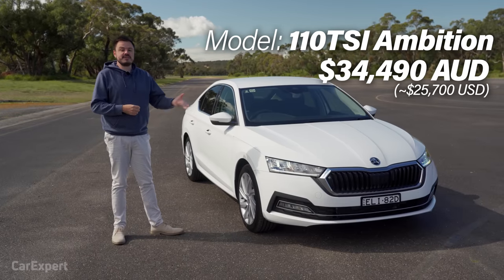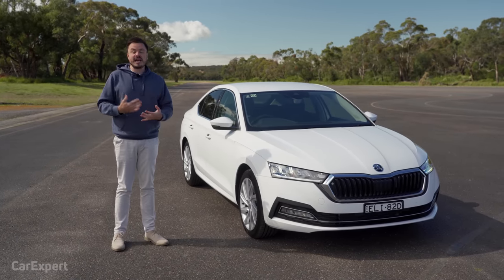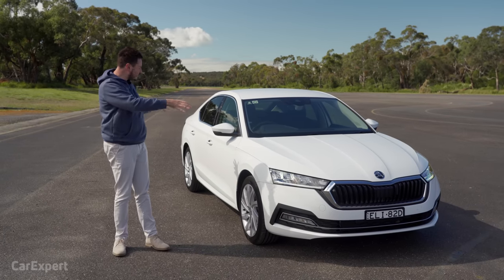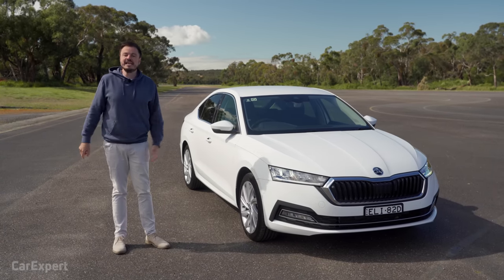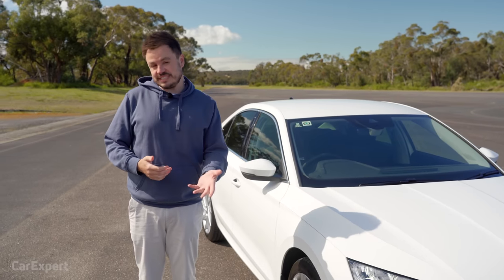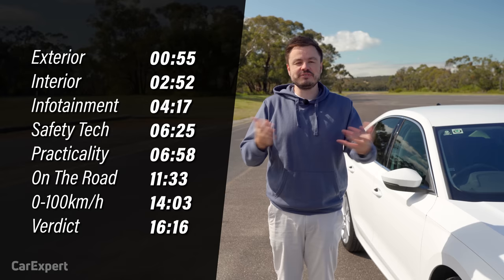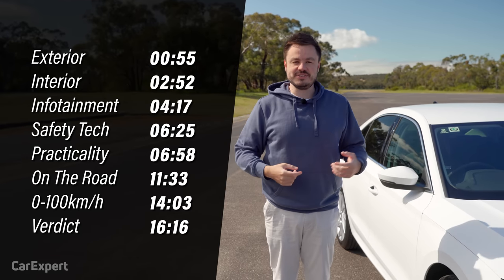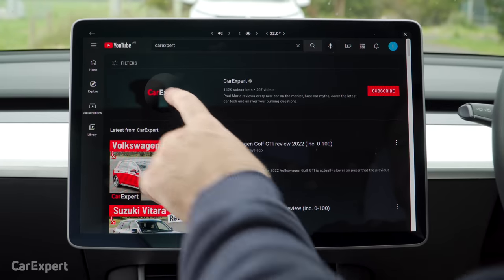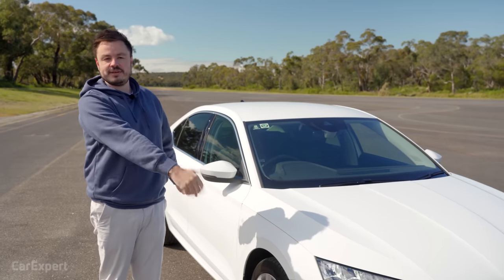It's priced at just under $35,000 drive away. Now, if you do want a sportier version, we have reviewed the Octavia RS — you can click up here to watch that. But today it is all about spending as little money as absolutely possible. We're going to do a detailed review of this car. If you want to skip ahead, you can use the time codes on screen or the chapters below on YouTube. And if you haven't done so already, subscribe to our channel and press the bell icon.